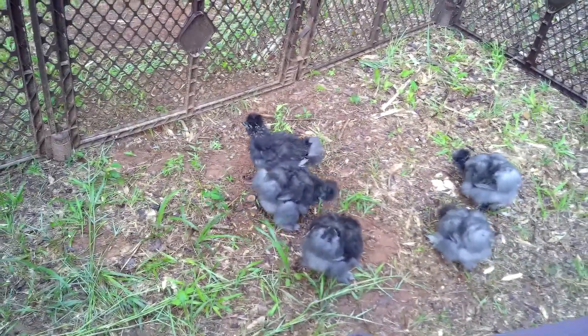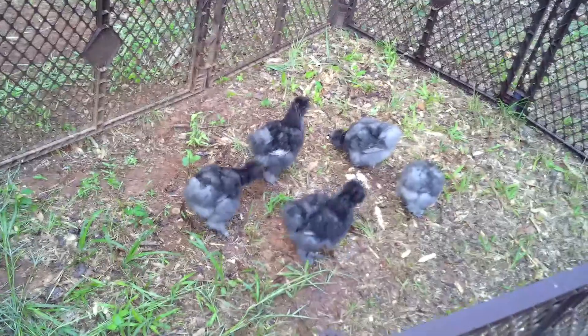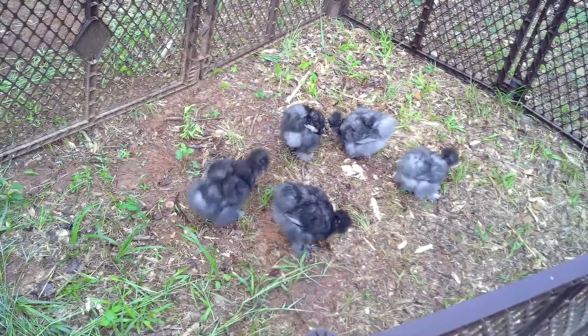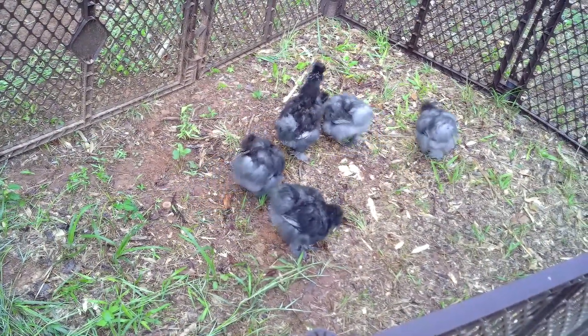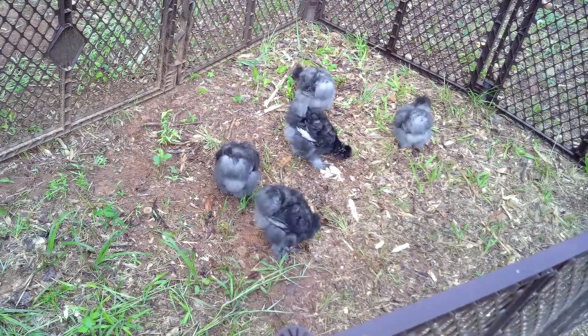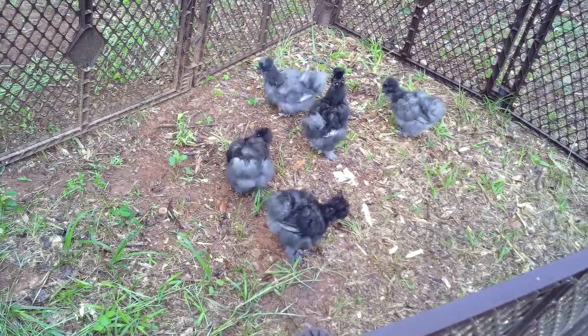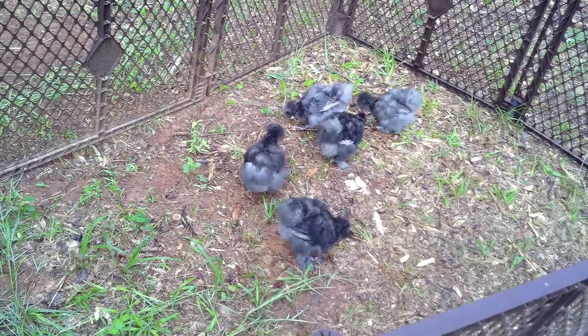Like all the other chickens, the rest of the flock has pretty much most of their feathering in already. These silkie guys are still some little late bloomers — they don't have all their feathers in yet. They're so cute though. Fluffy little things — they're probably about half that size when you get past all the fluff.